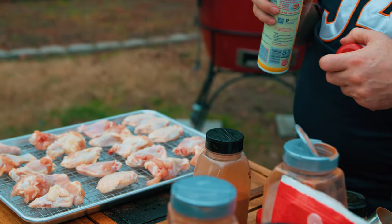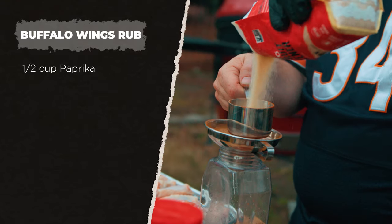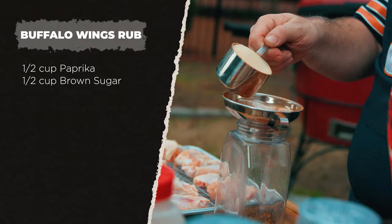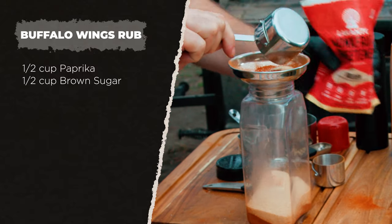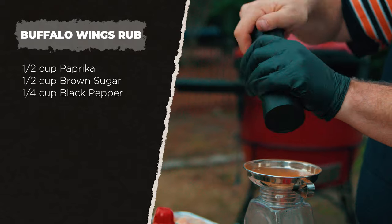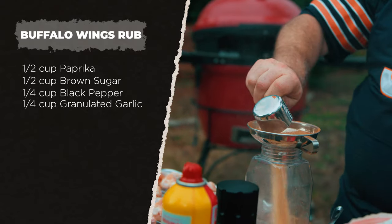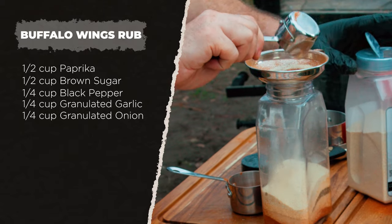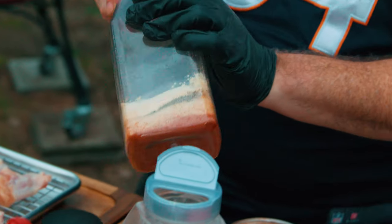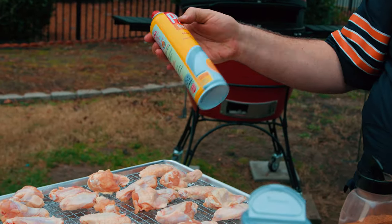Now for the hot buffalo wings. Back to another half cup of paprika, a half cup of brown sugar or golden monk fruit sweetener, a quarter cup of fresh-ground black pepper from the pepper cannon, plus granulated garlic and granulated onion.